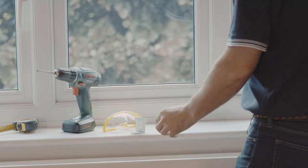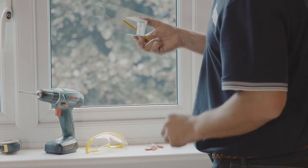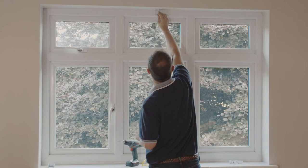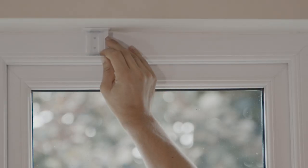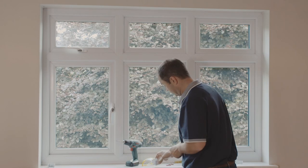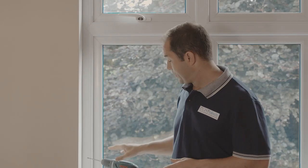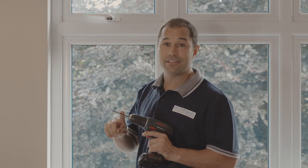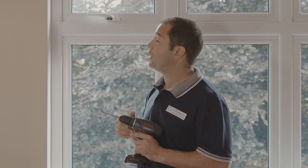If we've supplied a support bracket, this needs to be marked as well. You need to be careful here because often there will be a mechanism right in the middle of the blind, and if this is the case the support bracket would need to be fitted slightly off-centre so it doesn't interfere with the operation of the blind. I've got my cordless drill all charged up and ready to go, with a suitable masonry drill bit attached for this wall.